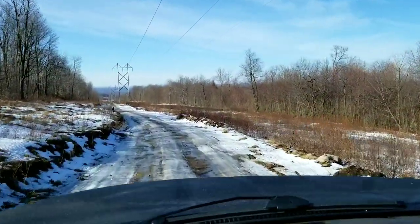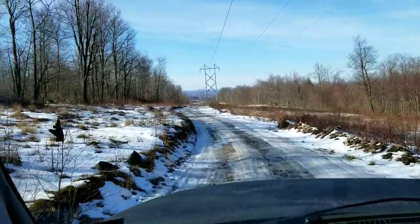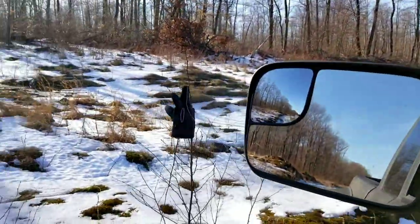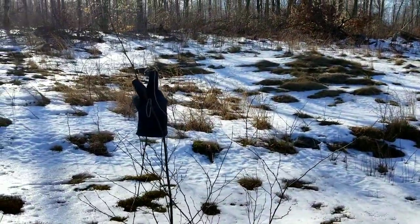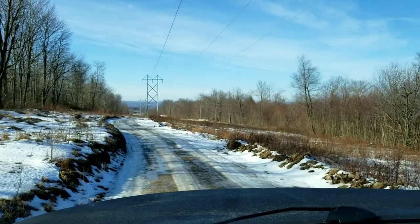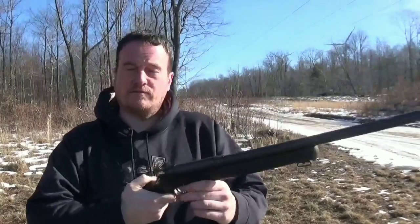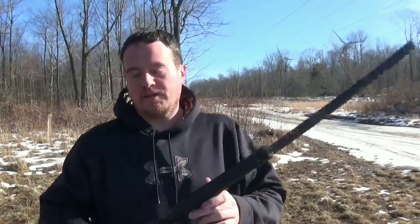I'm heading down to test site Bravo for some more testing because I'm going to need some long-range on this. We're going to do some more epic testing. All right, so we're back out here today to do another very important, awesome experiment test.